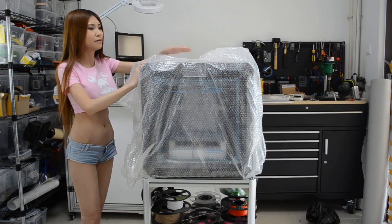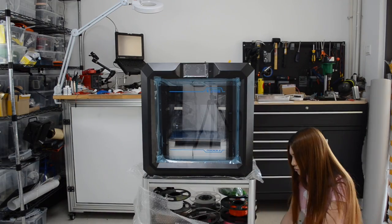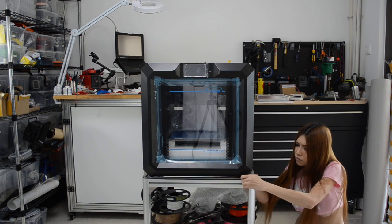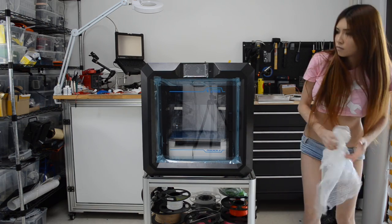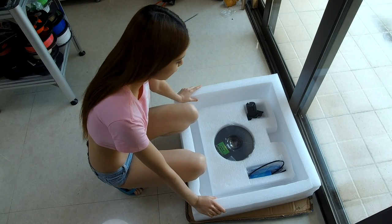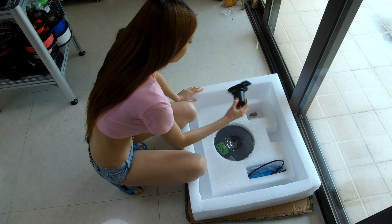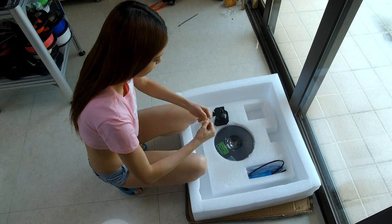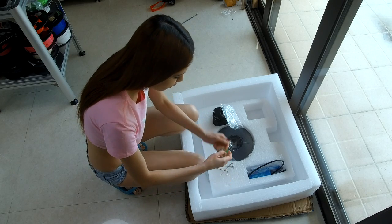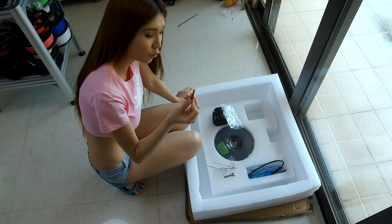I'm going to remove the bubble wrap. So these are the accessories that come with the 3D printer. We've got the PLA filament, a spool holder, and a bag with some Allen keys, a screwdriver, a wrench, and a USB stick for the software.